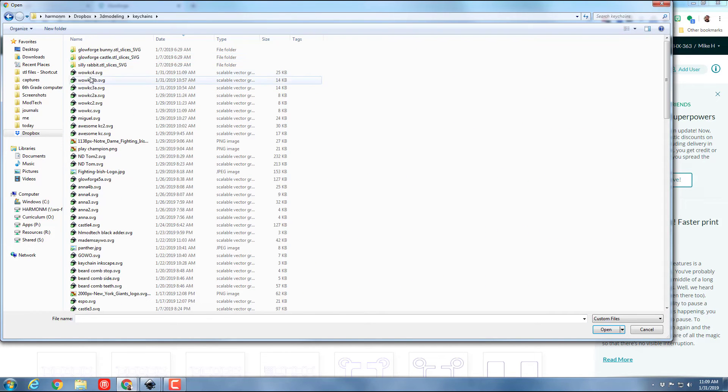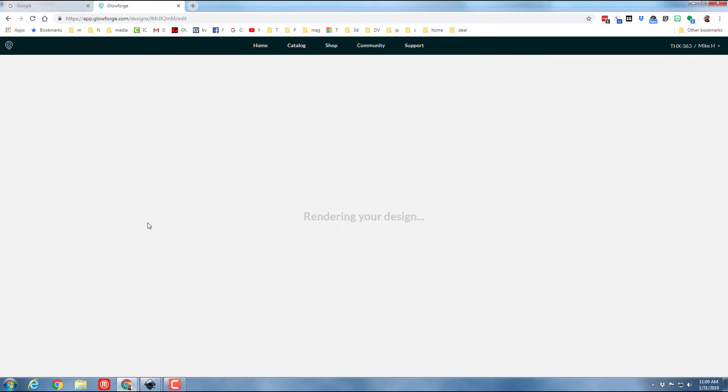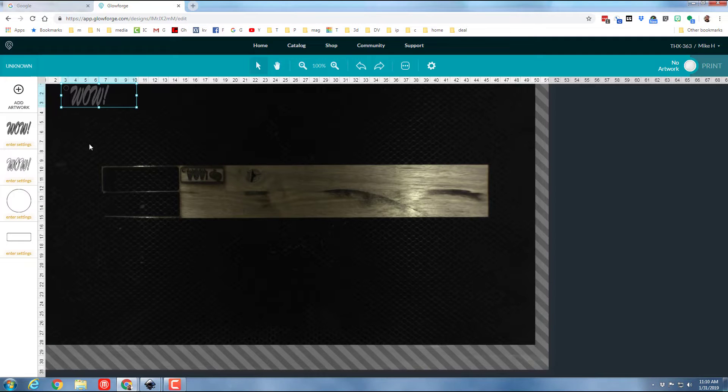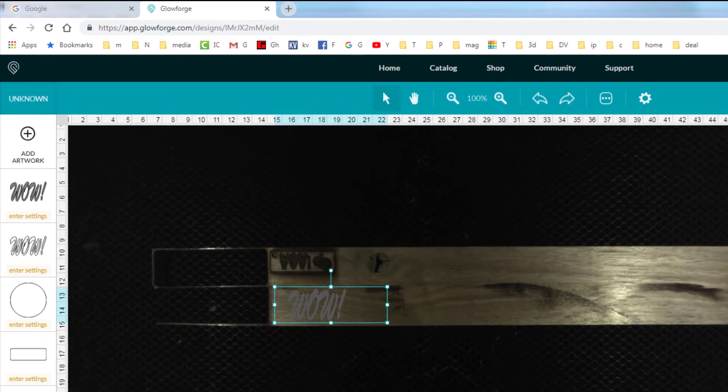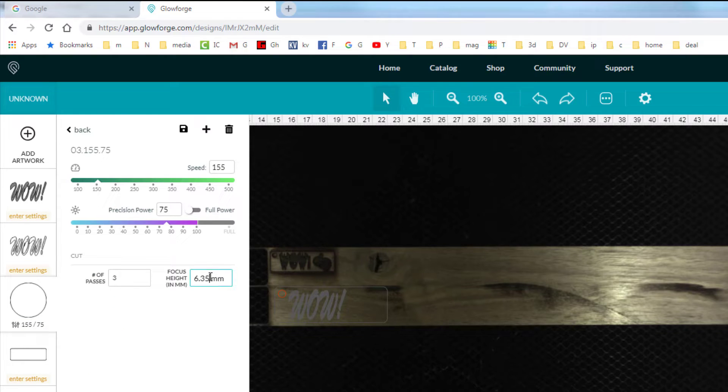There's Wow keychain 4 — notice it loads, and on the left side it gives me four different pieces to work with. I'm gonna drag one piece down to the board, keep all the measurements, and put in my settings. I know I can cut circles by doing three passes at speed 155 and power 75.